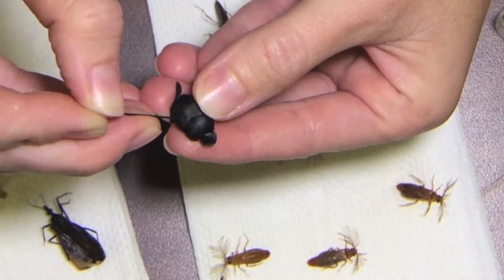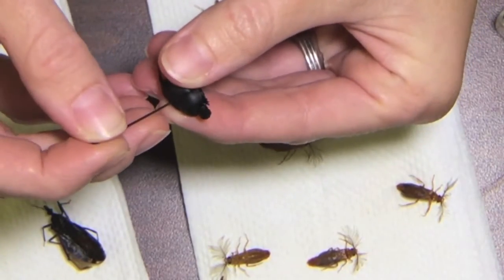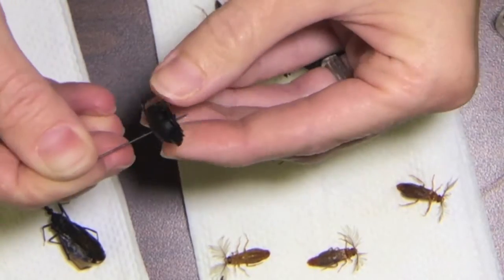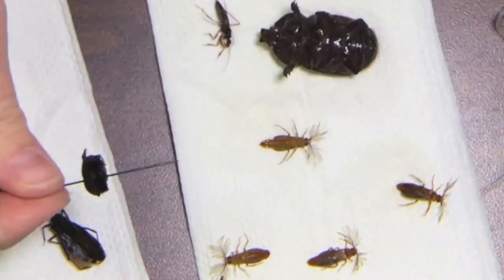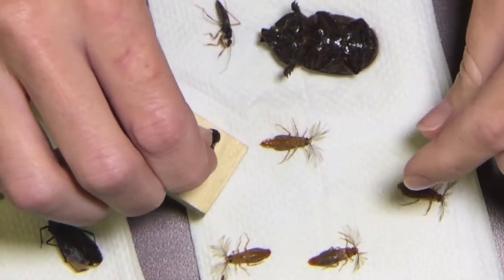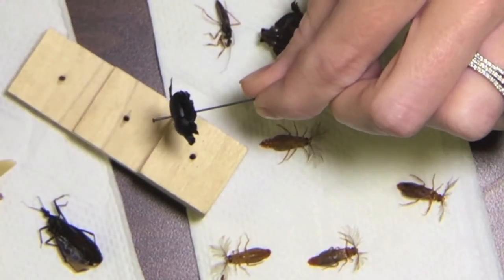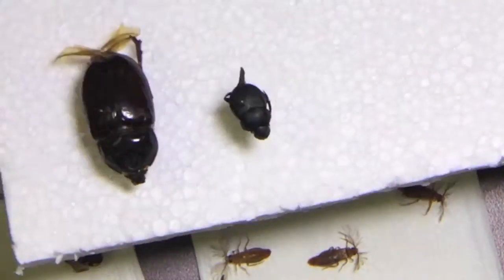This is a dung beetle, so I go into the wing just to the right of the midline. I see where the wings meet so I know where the midline is. Make sure that he's straight. Use my pinning block so that he's high enough up on the pin — about a pinky width, enough for me to grab and place him in my collection.